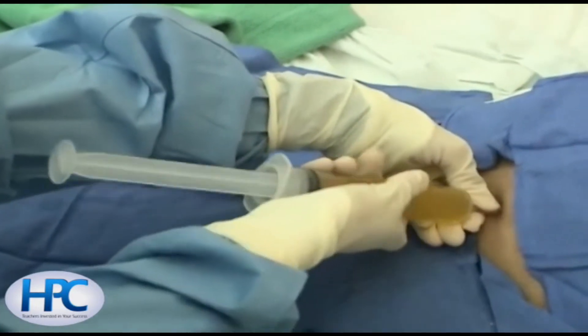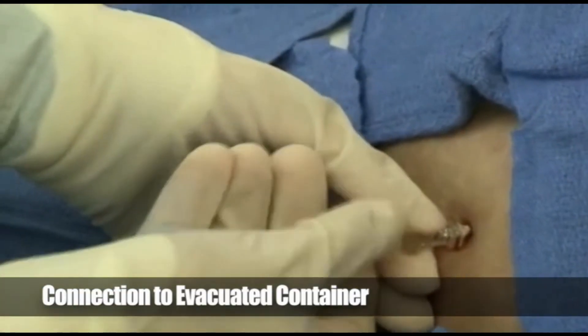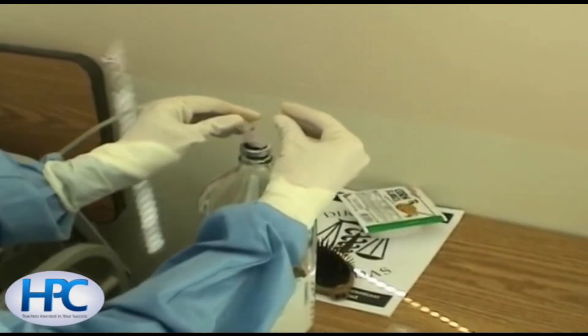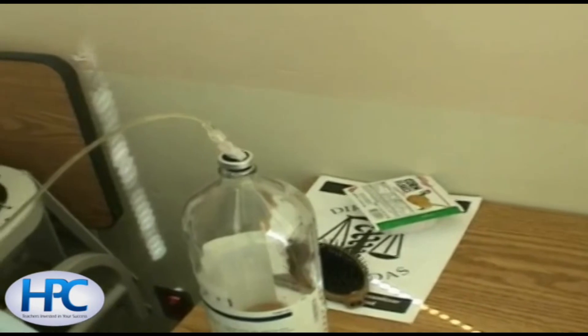The syringe is now being disconnected from the catheter, and then suction tubing will be connected to the catheter on one end. The other end will be introduced into an evacuated container, where the vacuum will be used for a therapeutic paracentesis.